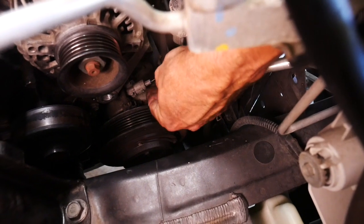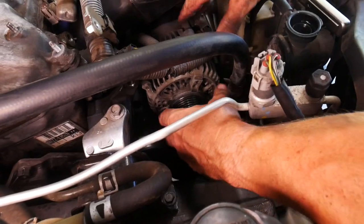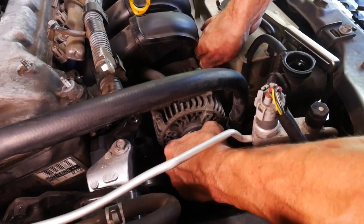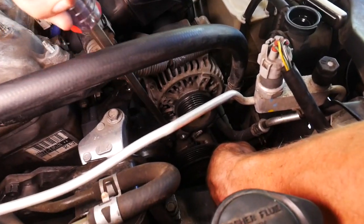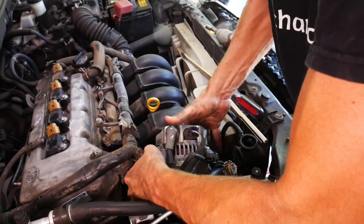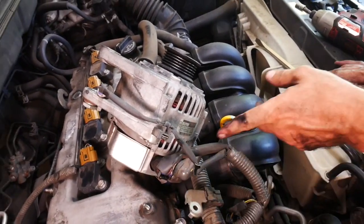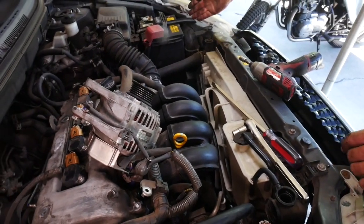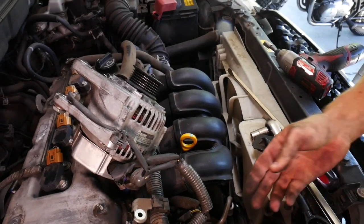Underneath the alternator there's another electrical connection which we should remove. There's a little tab you push down, then wiggle it back and forth and side to side to work it off its mount. If it's stubborn, stick a long screwdriver in there and just pry it off. You could also pull the wire connection and your hot wire off — that might make it a little easier. Just make sure you disconnect your battery before you mess with that wire. I'm going to leave the wires connected since I'm putting the alternator right back on after we pull the water pump.